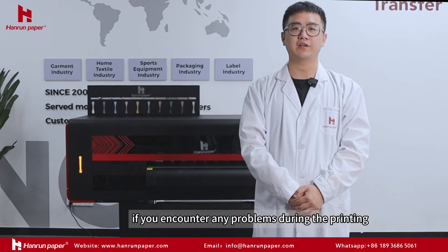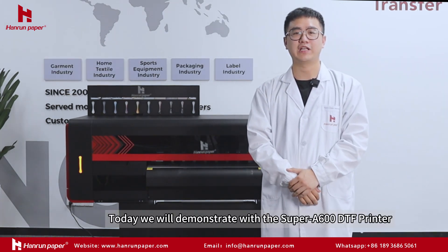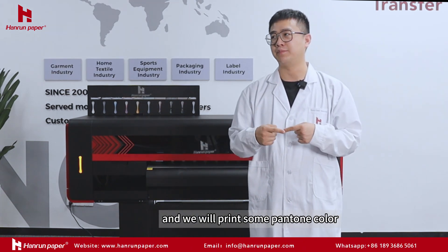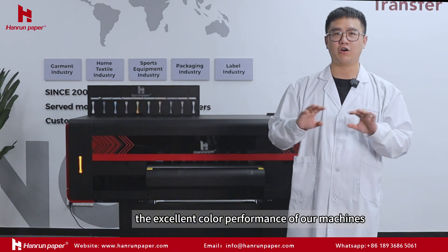If you encounter any problems during the printing, please feel free to contact us. Today, we will demonstrate with the Super A600 DTF printer, and we will print some Pantone color and test pictures to show you the excellent color performance of our machines.